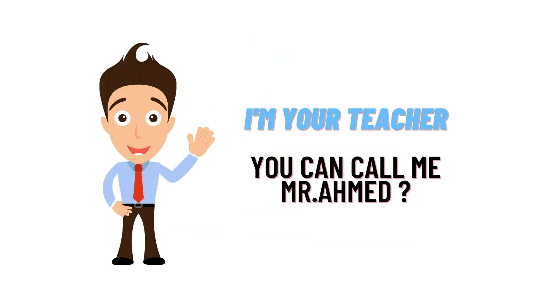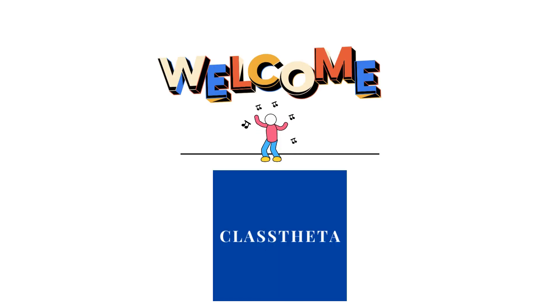Hello everybody, how are you? I am Homad Amad, your teacher here, and I will be teaching UTF9 questions and their answers. I welcome you on classtheater.com where we will be discussing questions. So let's get on to the question.